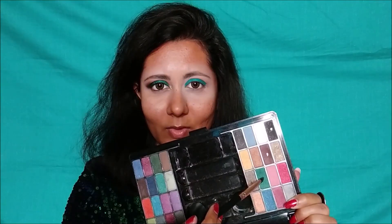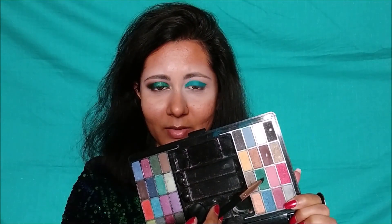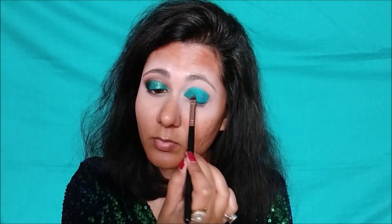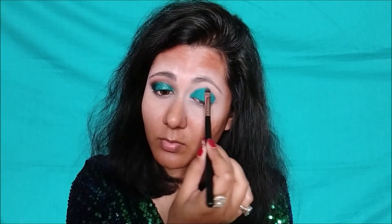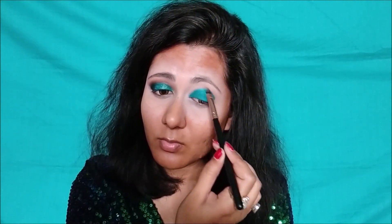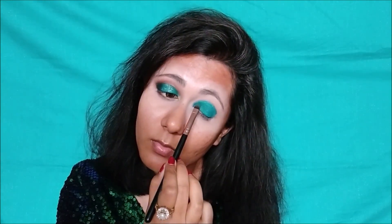Next, I am taking a flat stiff brush and picking up this Emerald Green eyeshadow. Always dust off the excess powder so that it doesn't fall out. I am placing the green shade on top of the gel pencil base. At this stage you don't need to blend it — we just need a good dose of color. Place the color in a patting motion on your eyelid. When you want coverage, we will blend the edges with the same brush.